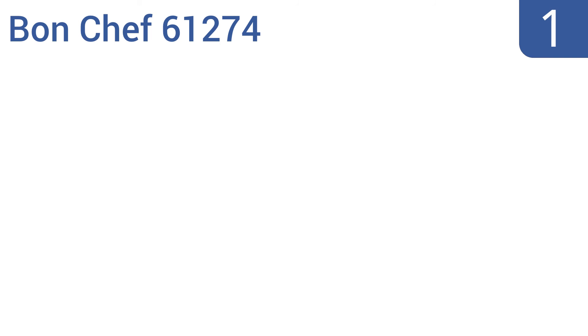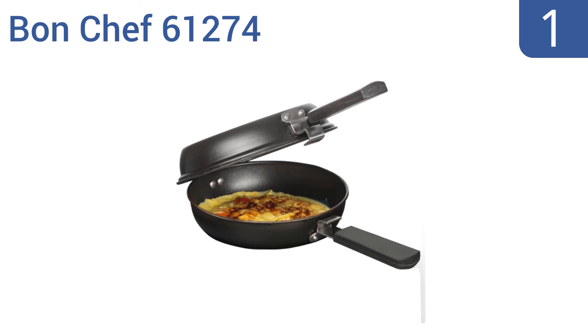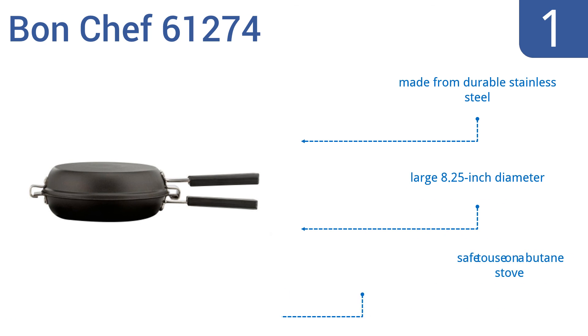Taking the top spot on our list, the Bon Chef 61274 is a full-shaped pan with an interlocking cover so you can get big round omelettes that are perfectly cooked on the top and bottom by simply clamping the handle together and flipping. Both pans are non-stick and have non-slip rubber handles. It's made from durable stainless steel, has a large 8¼-inch diameter, and is safe to use on a butane stove.